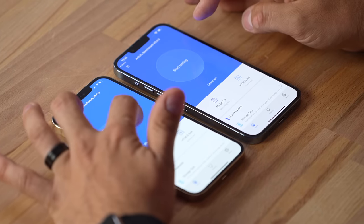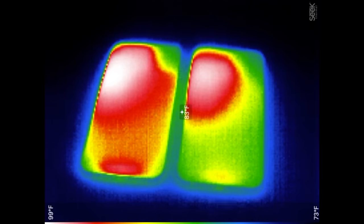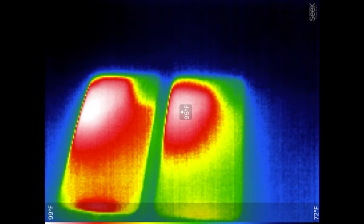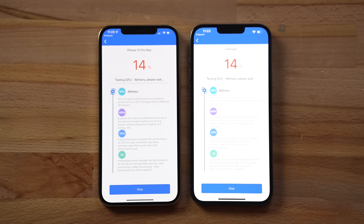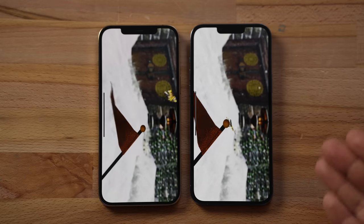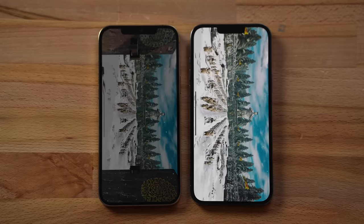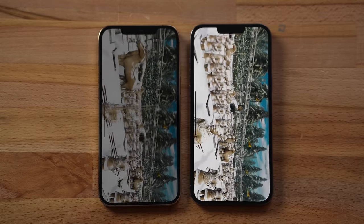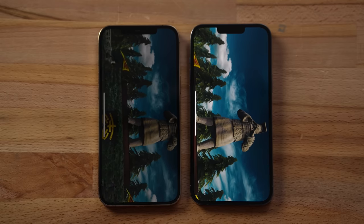I have Antutu open with screens maxed out — a torture scenario. Right away we're getting heat at the top left of both phones: the 13 Pro Max is hitting 95°F and the 12 Pro Max is hitting 100°F. Both dimmed at the same time initially, which is weird since the 13 Pro Max is running about 5°F cooler. Then the 12 Pro Max dimmed even more while the 13 Pro Max stayed at its first dimming level — roughly 80% brightness on the 13 versus about 50% on the 12. That is a huge difference; the 12 Pro Max is basically unplayable outdoors while the 13 Pro Max is still playable.